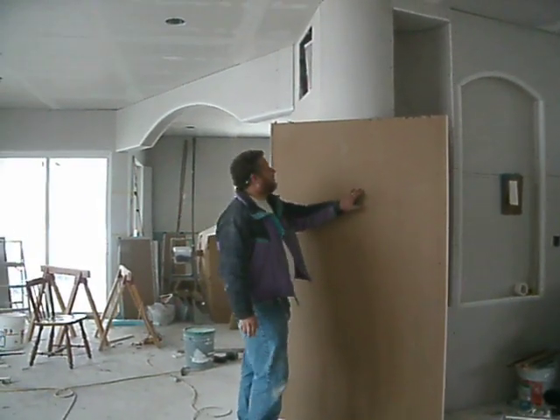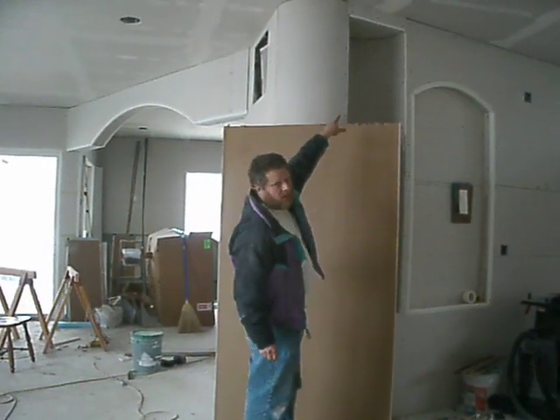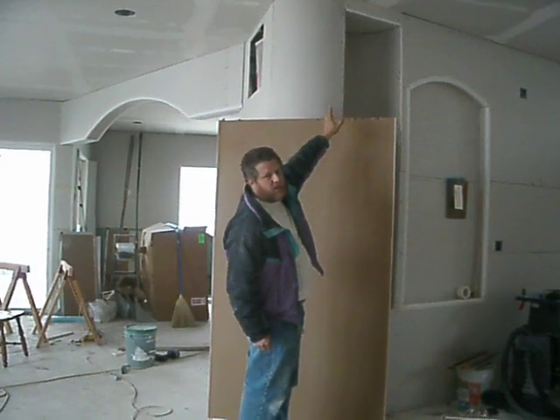Alright, now we've got our piece, we've cut it to the size that we're going into, and you'll notice there's already a layer there. We're going to do double layers, because you need at least a half an inch — a quarter inch won't do.